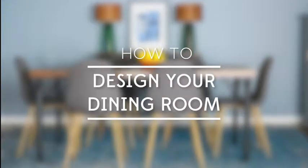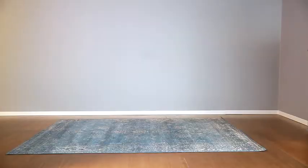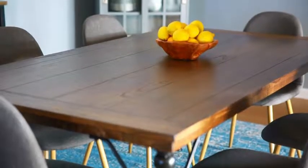When planning the layout of your dining room, style is important, but it also needs to function. This is a plan that works for most people and covers the basic functions you will need.